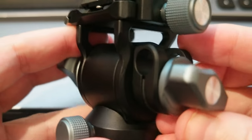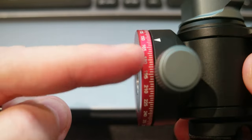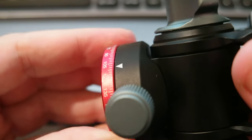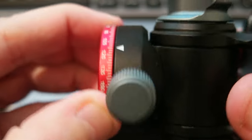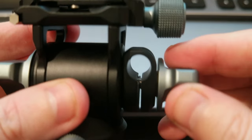The device costs around $52. It basically has a 360-degree base that you can rotate, and you can lock it with this screw here. It also has a screw for the handle.